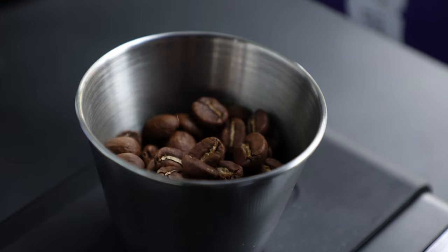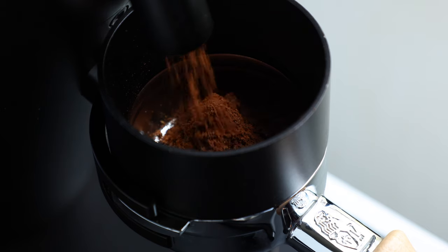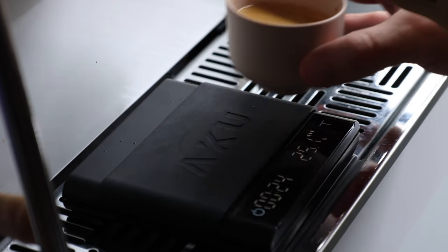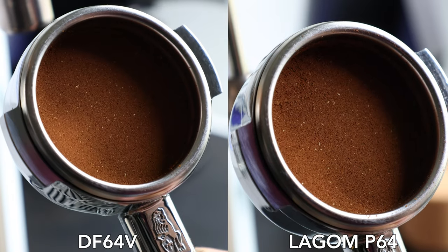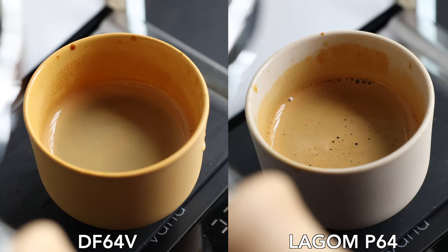The big question on most people's minds is: why is the P64 $1,800 and the 64V $600 when their spec sheets look like carbon copies? As a regular user of the P64 and it being my daily grinder, there are a few main points that stand out, but none of them are associated with the quality of coffee each grinder is capable of. When equipped with the same burrs, on the same RPM, and with the same coffee, both grinders produce near-identical grinds, which leads to near-identical cups of coffee.